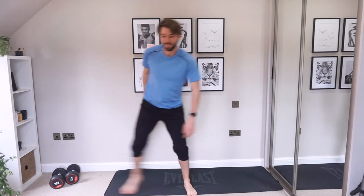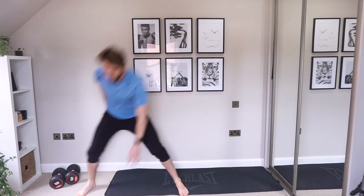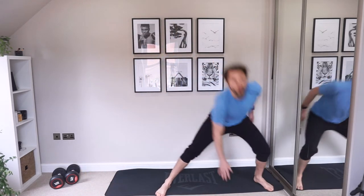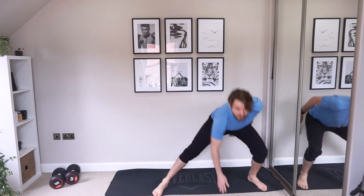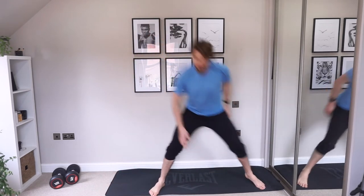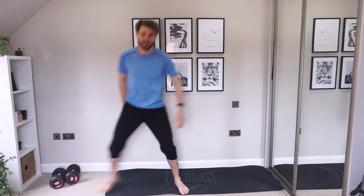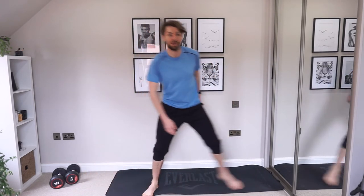Side lunges. Whatever your goal is, keep that in focus. Deep breaths — like me, I'm out of breath. We've got it.